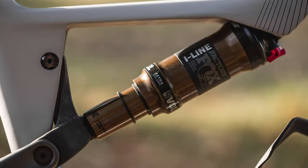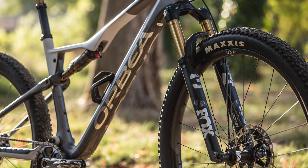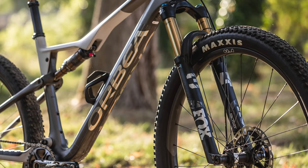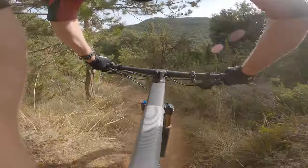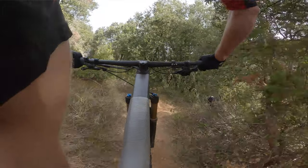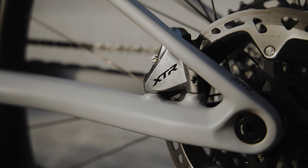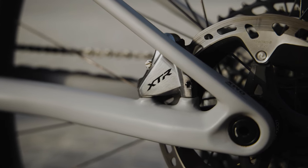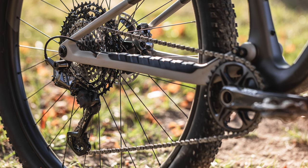Fox supply the suspension — a Float DPS shock and a 34 Step-Cast fork, both in the Factory flavour. With the cutaway chassis of the Step-Cast design, there's little weight penalty in going for the larger-diameter 34. At 120mm of travel, there's no 32 Step-Cast available anyway. Shimano's XTR drivetrain and two-piston brakes provide the stop-and-go. Their top-level mechanical drivetrain is the best cable-operated drivetrain on the market, in my opinion.